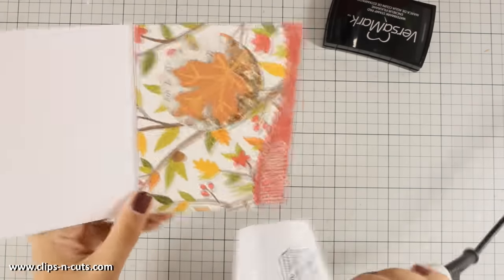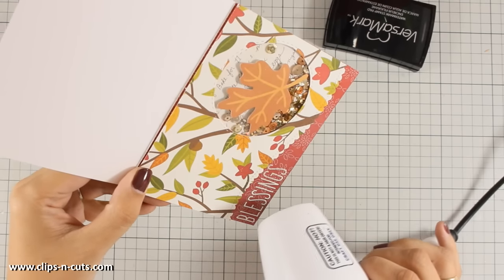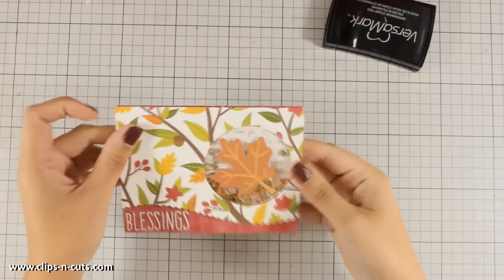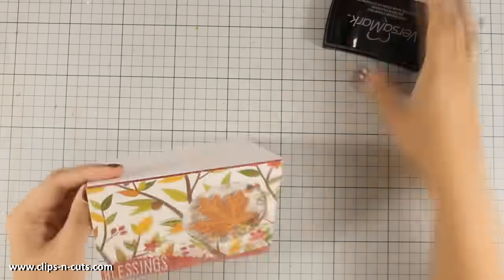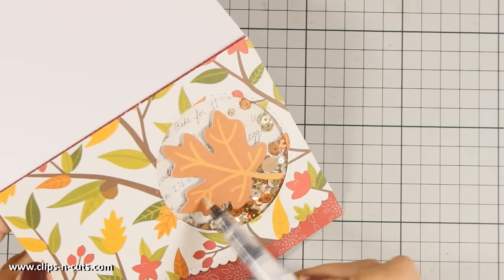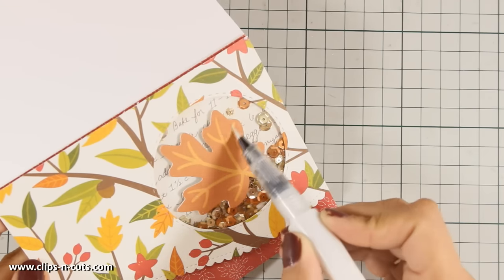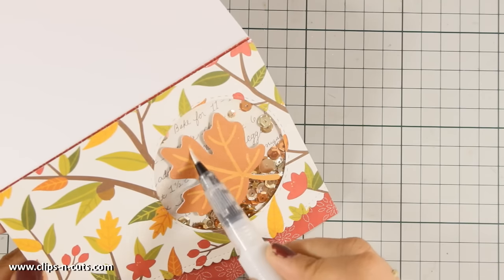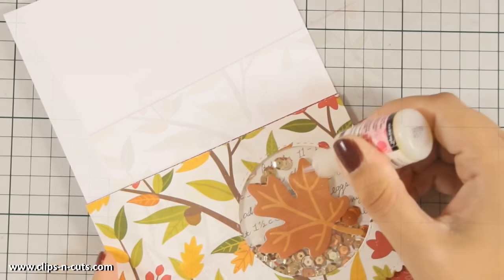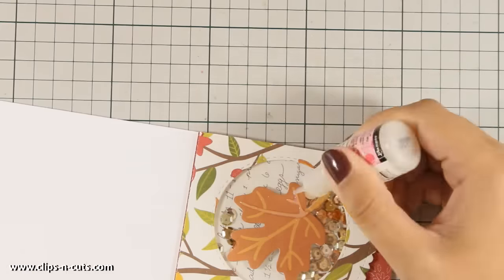If you're heat-setting embossing powder with a heat gun and you have a shaker window on your card, make sure you don't bring the heat gun too close to the acetate — you don't want to melt it and ruin all your hard work. Now that my card is finished, it's time for the finishing touches. I'm using Wink of Stella to add shimmer on the leaf as well as on the red accents on the card, and then I'm applying glossy accents on top to add some gloss.